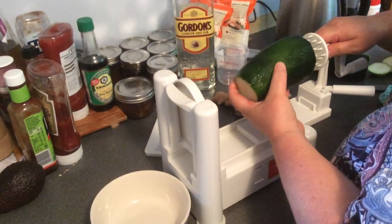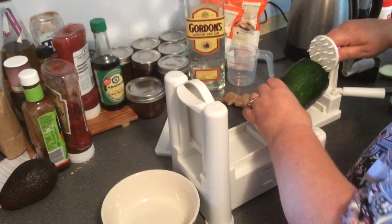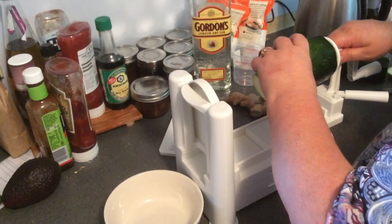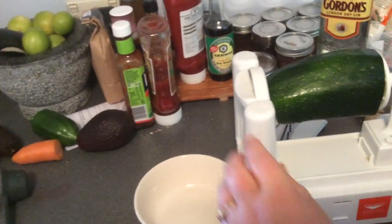Now there's only one problem in doing this Jill. What's it? You're brazenly displaying your drinking problem. No. Put it up and then on that side there's a little bit of metal which effectively holds it in place.